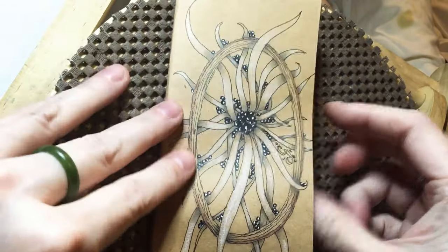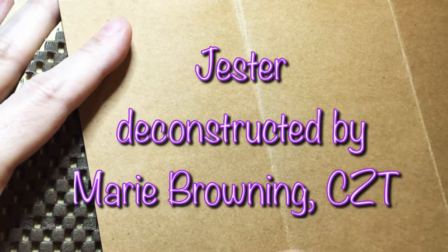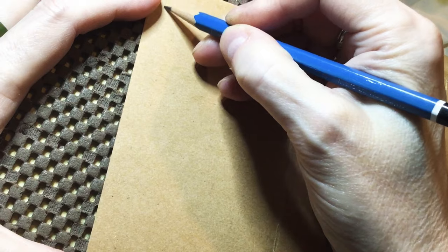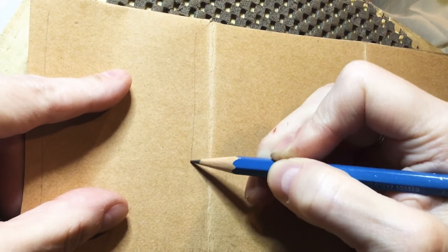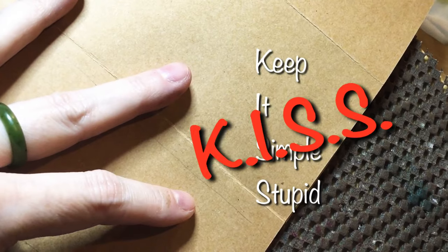In yesterday's tangle video I promised that we were going to use a tangle called Jester today. I fell in love with it and I really want to use it again. I think I'd like to do another oval — I'm going to do an oval, with a squared edge on the outside and an oval on the inside. And I'm going to attempt to put some kind of writing in the middle. I'm going to keep it simple — one or two words, keep it short.